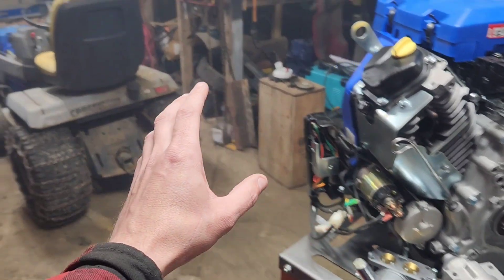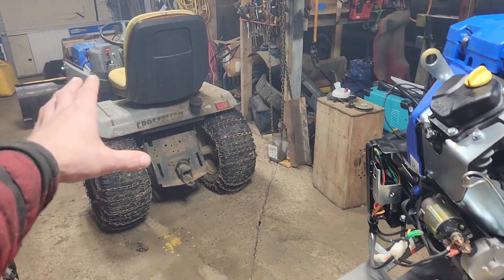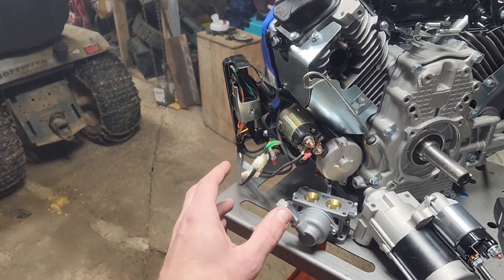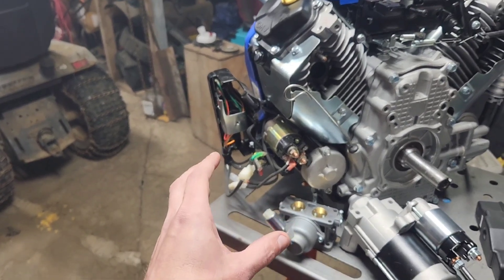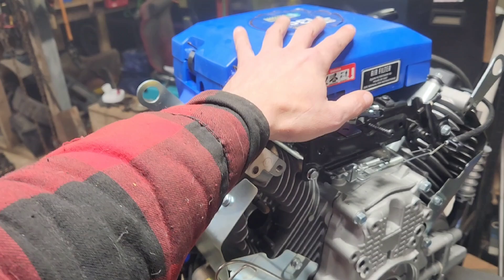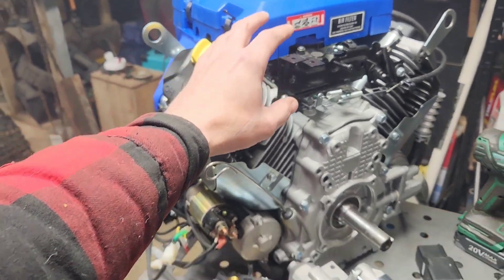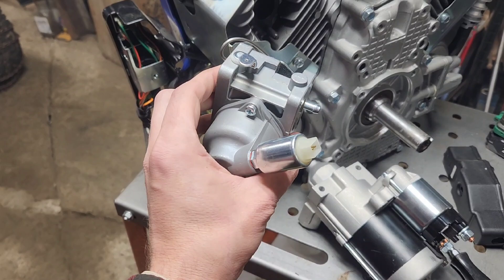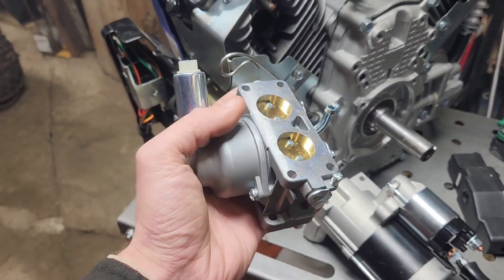But if you want to wire it up like this, then things get a lot more complicated, but not overly complicated. One of the first things to deal with on one of these is that the carburetor underneath here has a solenoid-controlled carburetor.